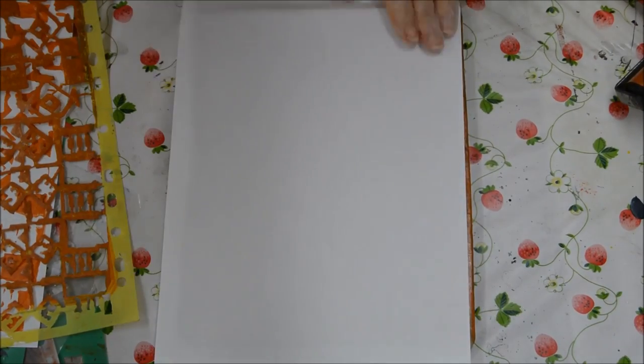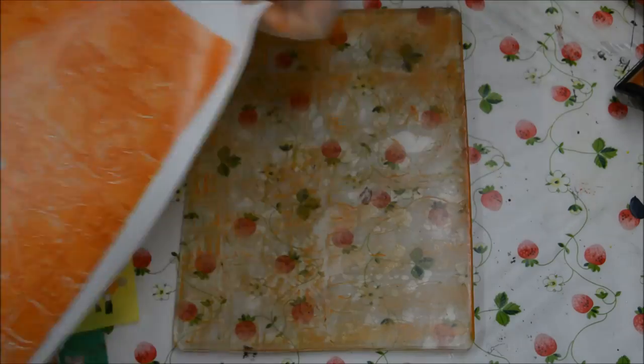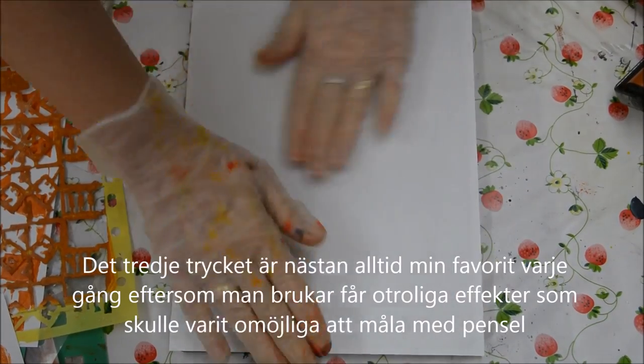So now we press that down, next piece of paper. And it's this third one which I think is nearly always my favourite, which is much more interesting, more subtle effects.